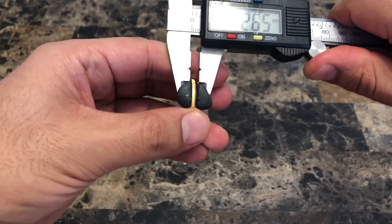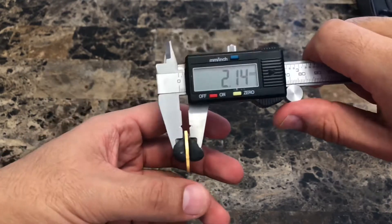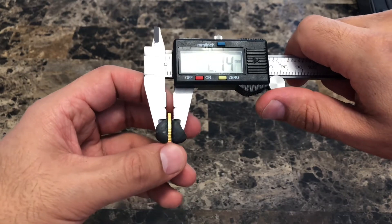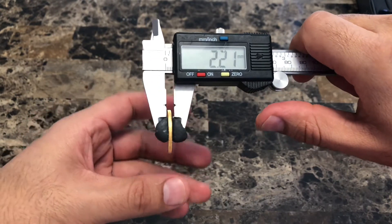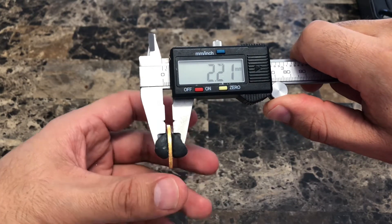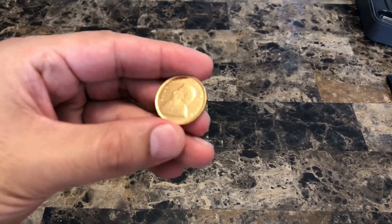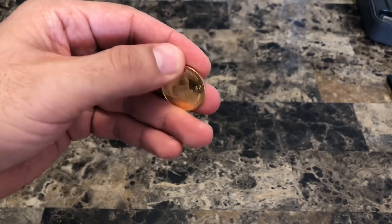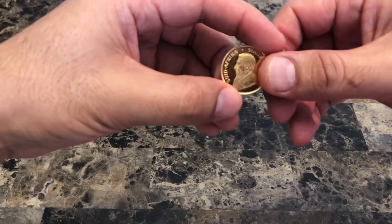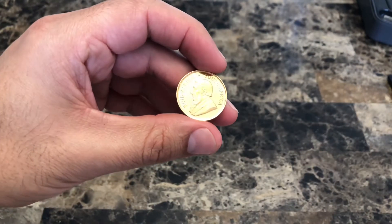Now we're going to measure the width at the edge of the coin, which is supposed to be about 2.2 millimeters. This one is about 2.14 millimeters — fairly close. We can measure again in different parts of the coin just to make sure it's somewhat consistent. This one is about 2.21 millimeters, fairly close. Keep in mind these coins are circulating, so there will be a few discrepancies in the measurements, but it shouldn't be more than a tenth of a millimeter. This coin is well within that range.